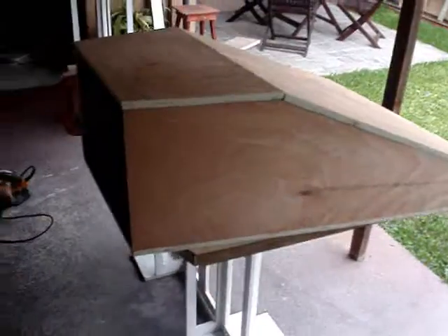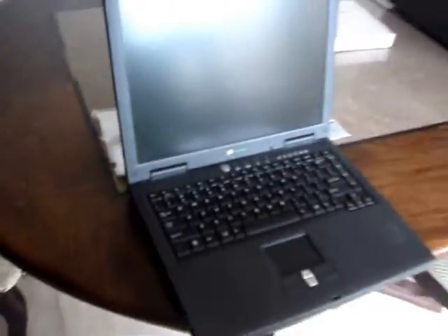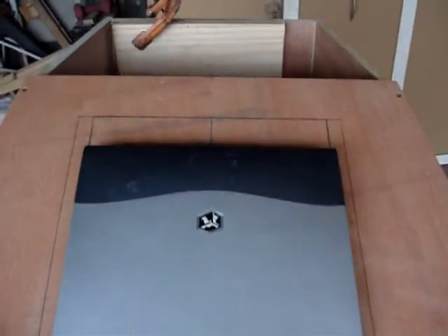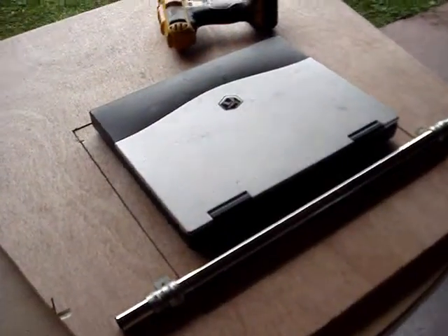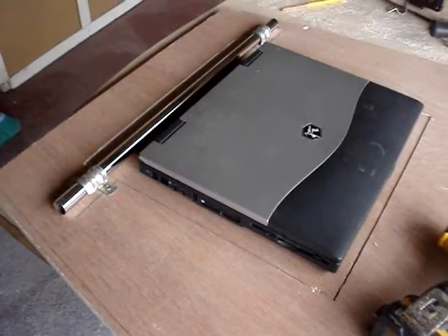The idea is I'm actually going to automate my system using a computer. In the box, the computer will fold out of the front. I'm using my old laptop — about 13 years old, still works, doesn't have internet. I have to use an external mouse since the mouse pad doesn't work anymore, but for what I need it for, it'll work perfectly.